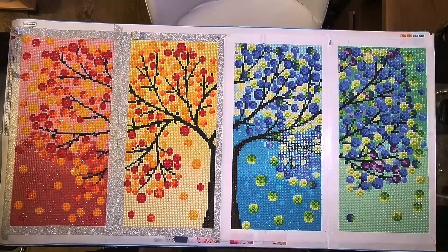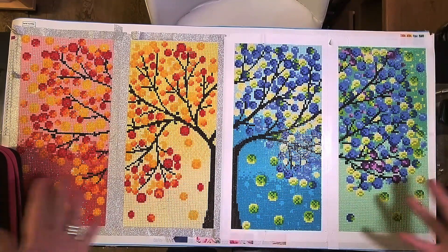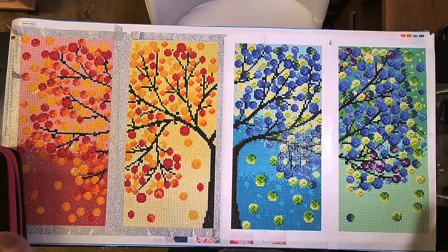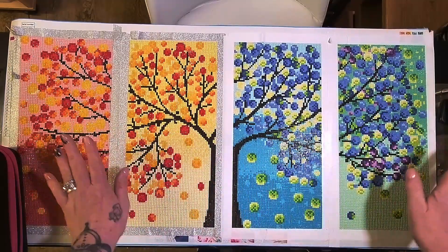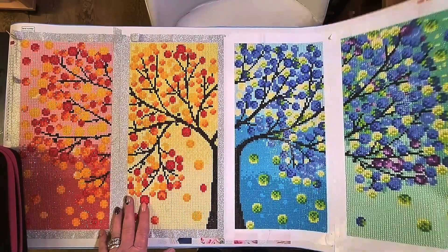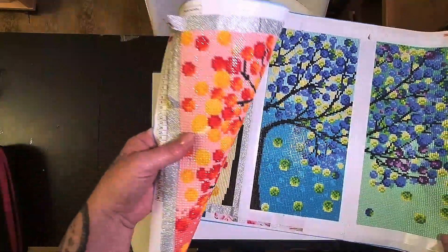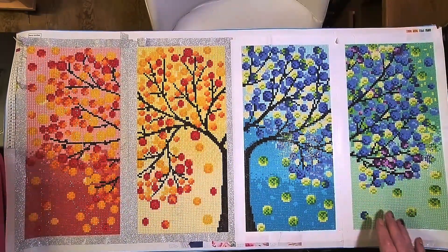So yes, price-wise very, very good - eight pounds, you can't moan at that. The picture is beautiful, I love it, absolutely stunning. Price point amazing, symbol clarity great, lovely picture. I love how it's come out. Now that the drills are on there they look quite shiny, they're stuck well, I've not had any fall off. It's all good - except for those bloody dusty drills.